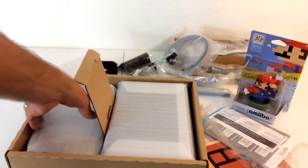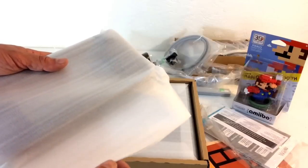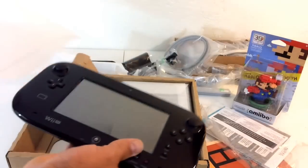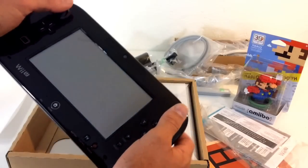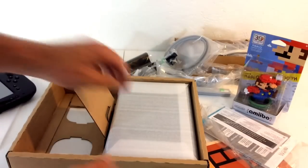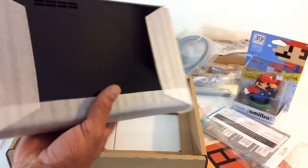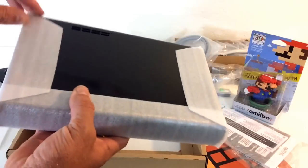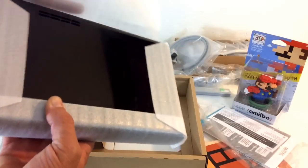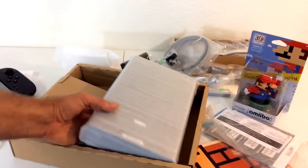And here is the controller — the power pad with the touch screen, which is awesome. And here is the black Wii U. It's a fingerprint magnet, just like the PS3 was — you'll have to wipe this thing off every time you touch it.